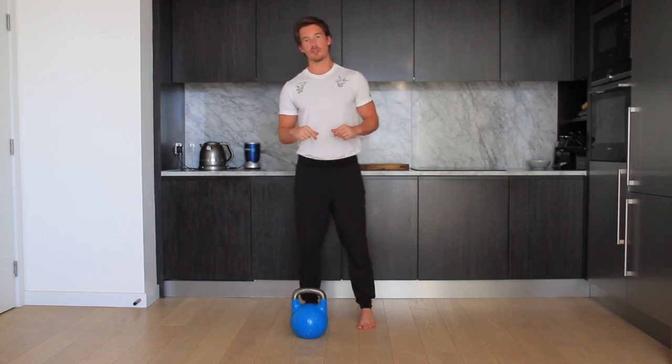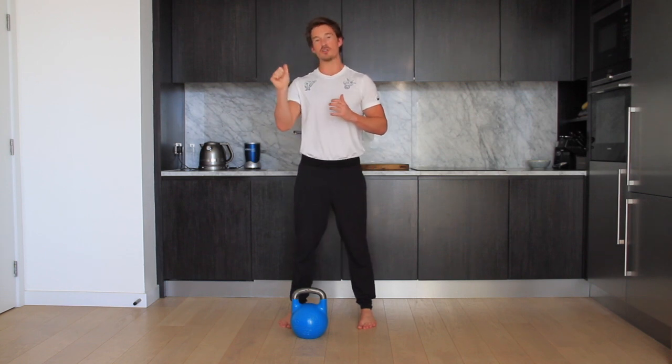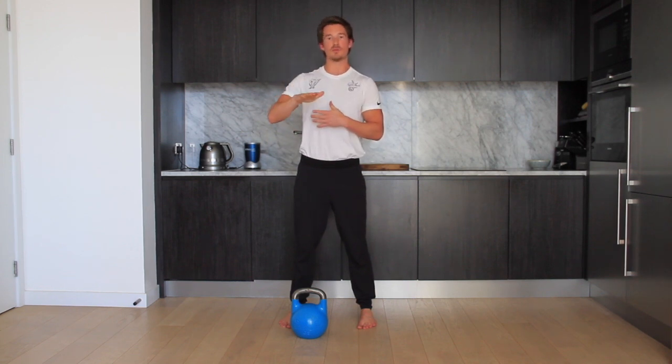So what a yielding isometric is, is you're basically succumbing or yielding to an external force. You're in a position and you're trying to resist the weight taking you deeper into a position.